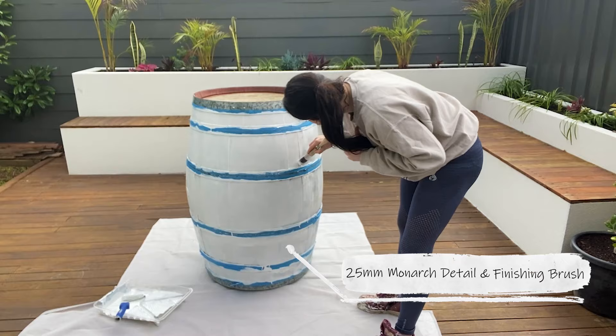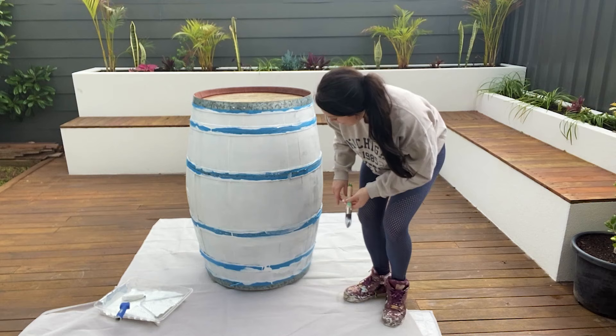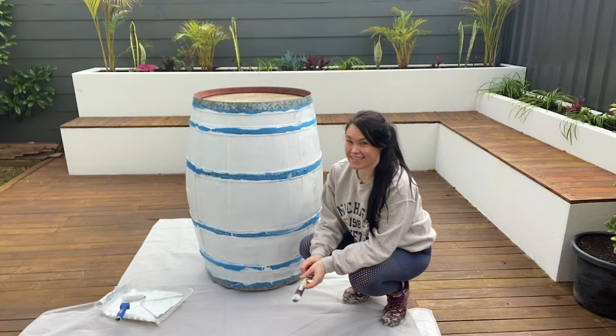And that's just about done, as you can see. I will wait for it to dry and then I'll go over any patches I need to go over. But that was so easy. Don't forget to paint the top with your Smart Lock Mini Roller.